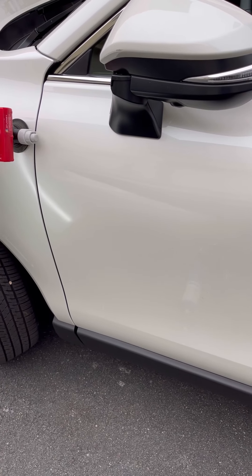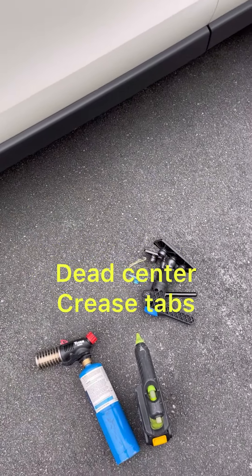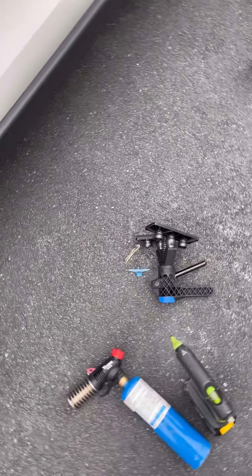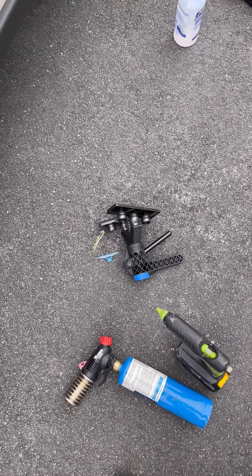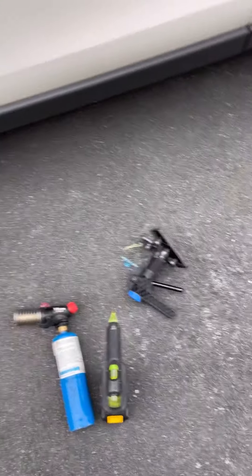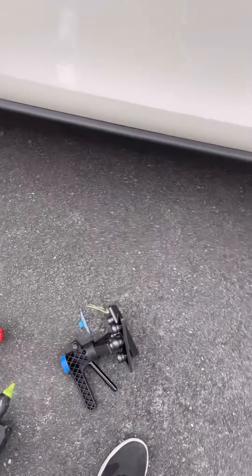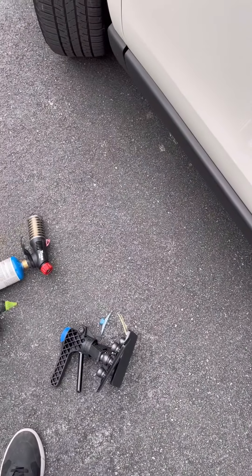I really like those crease killer tabs, so if you guys don't have them — they've been out for a while now — get your hands on them. Those crease killer feet really pin down the metal and do a great job at pulling.